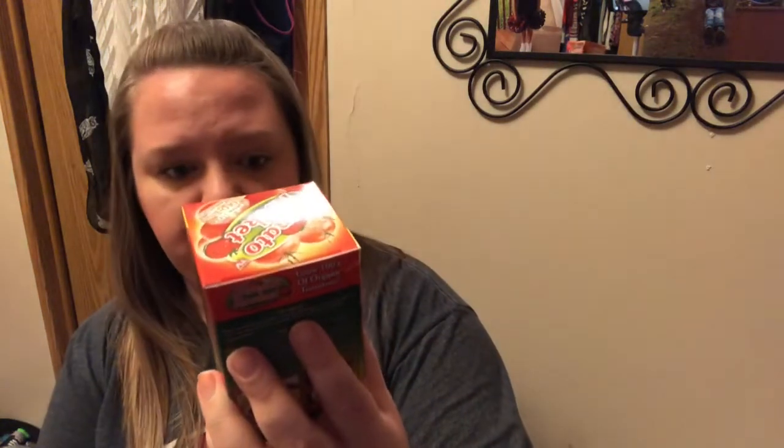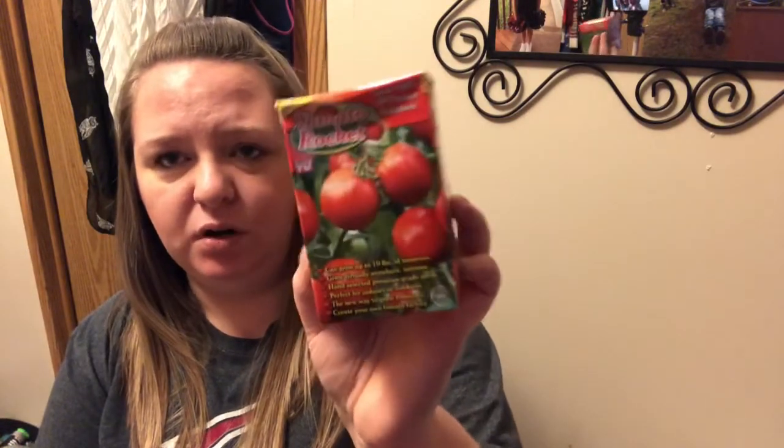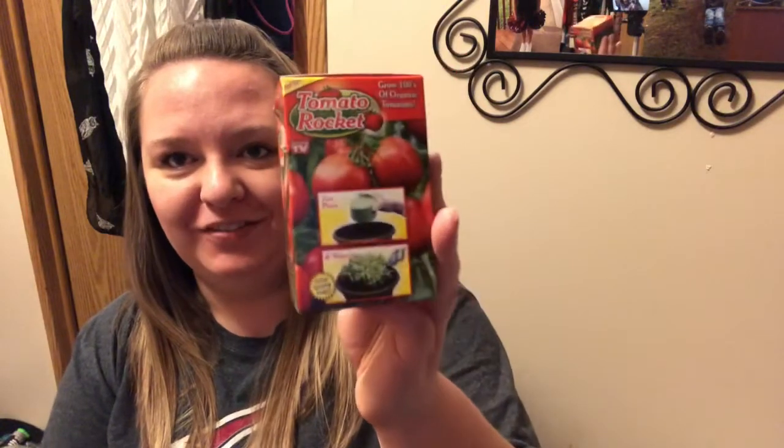Along with the little planters, I picked up some of these Tomato Rocket — it's an as-seen-on-TV product. You just plant it, water it, and it says it can grow up to 10 pounds of tomatoes. Does anybody ever use these? Do they work? I feel like they might be at Dollar Tree because they don't work very well, but we'll see.